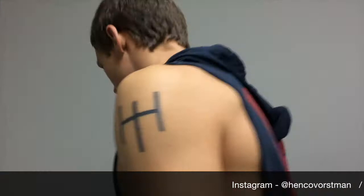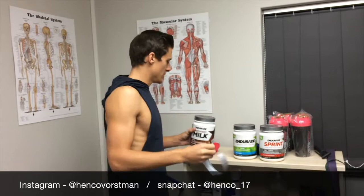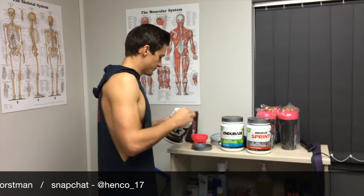What's up guys. So today was chest day, everybody loves chest day, just getting a shake after my workout.